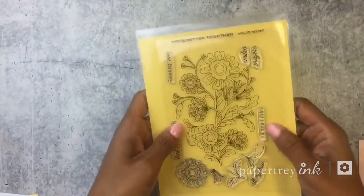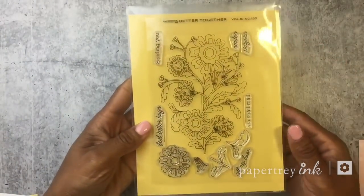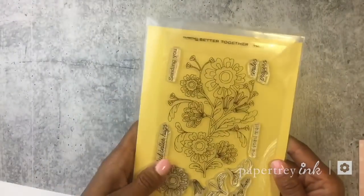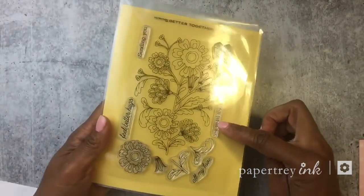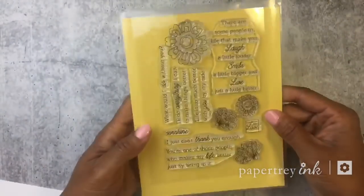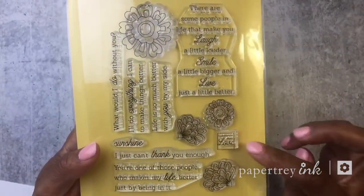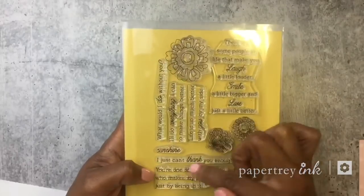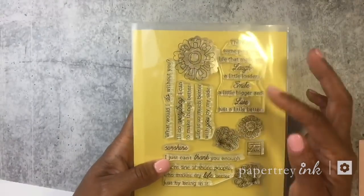The first thing I want to do is quickly run through the stamp set. Here is Better Together — you can see the main floral cluster, and then extra elements to build your own flowers. There are also lots of different sentiments: sending you feel better, hugs, in your smiles, in prayers, all my love, and via snail mail. On the other side of the stamp sheet there are more floral elements, a box that says 'handmade with love,' and larger sentiments like thank you, making life better — encouragement-type sentiments.